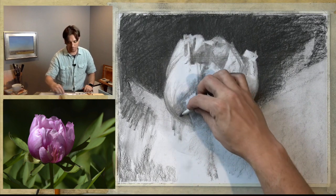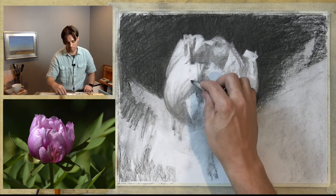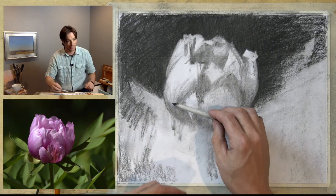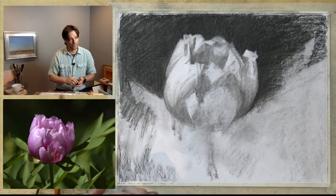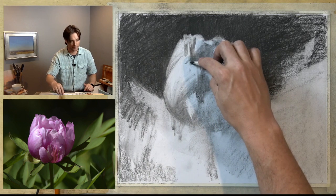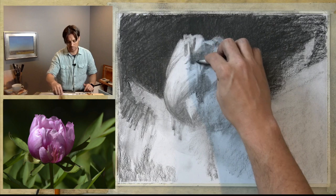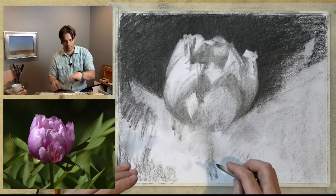I'm just suggesting this grain — this is where I can really suggest the form. I'm utilizing the side of the shading stump. You can see how the tip is pointed in, but there are ridges in the shading stump that actually create an interesting texture. That works out all right. There's some kind of a crumple in here that I can start to suggest as well. I don't really know what's happening in that area yet, but I don't want to get fixated on it — I'm going to come back around to it.